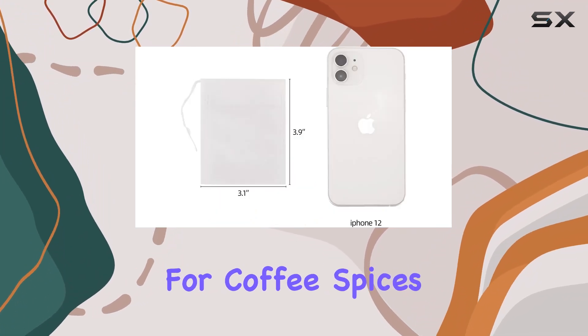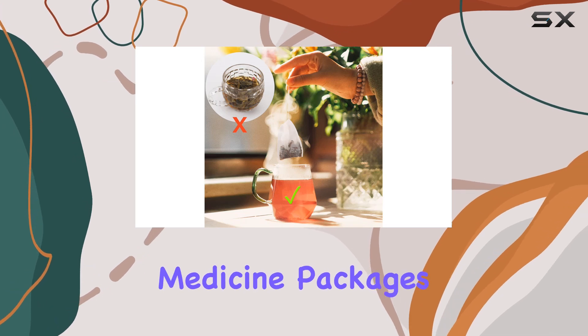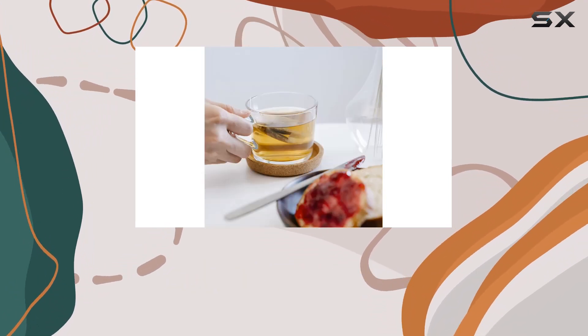These bags aren't just for tea. You can use them for coffee, spices, herbs, and even DIY projects like scented sachets or herbal medicine packages. The possibilities are endless.